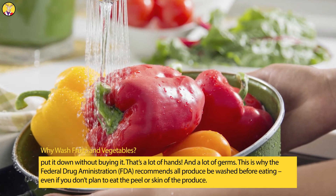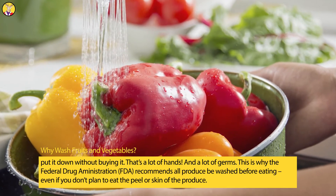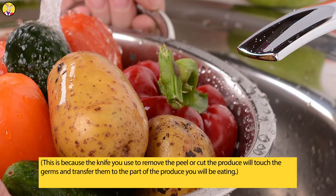Wash produce even if you don't plan to eat the peel or skin, because the knife you use to remove the peel or cut the produce will touch the germs and transfer them to the part of the produce you will be eating.